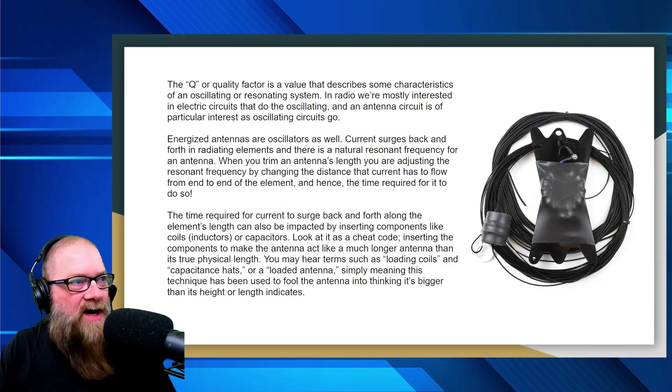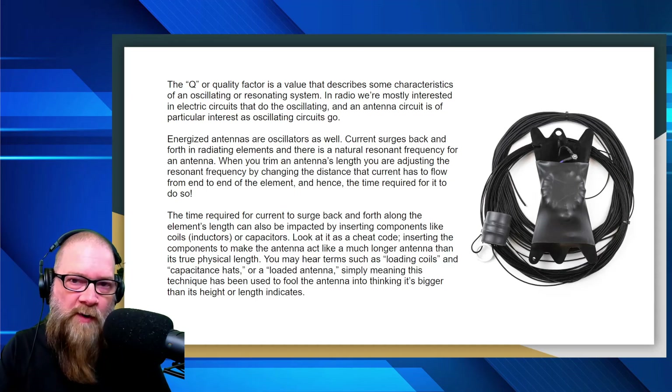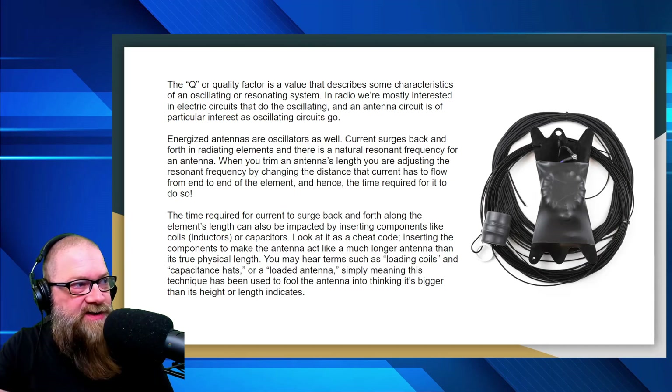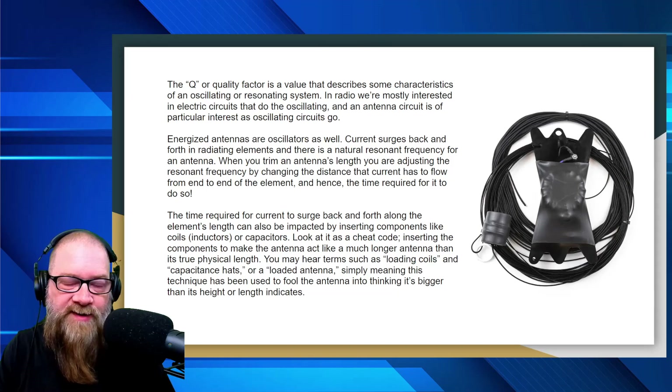Energized antennas are oscillators as well. Current does surge back and forth in radiating elements, and there is a natural resonant frequency for an antenna. We've talked about tuning antennas before — you've seen videos where I brought my rig expert out and I'm tuning the antenna, and you see how it dips. When you trim an antenna's length, you're adjusting the resonant frequency by changing the distance that the current has to flow from end to end of the element, and hence the time required for it to do so.